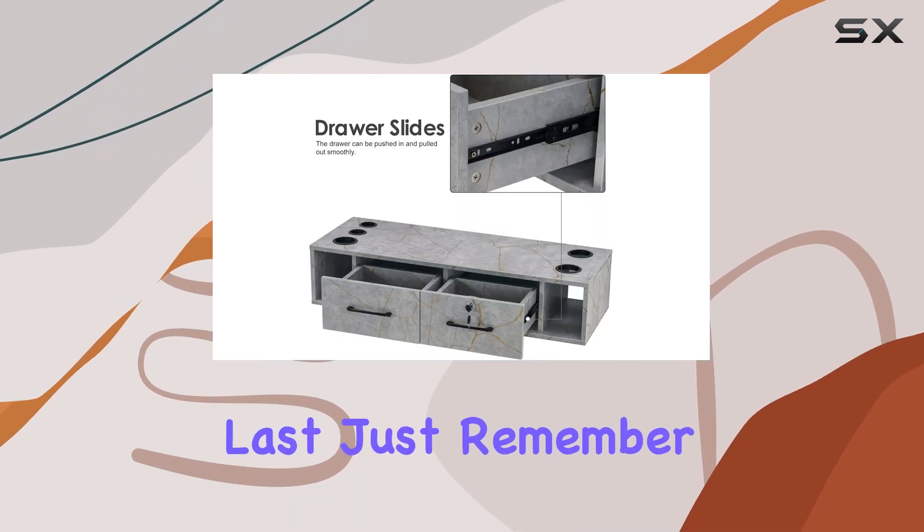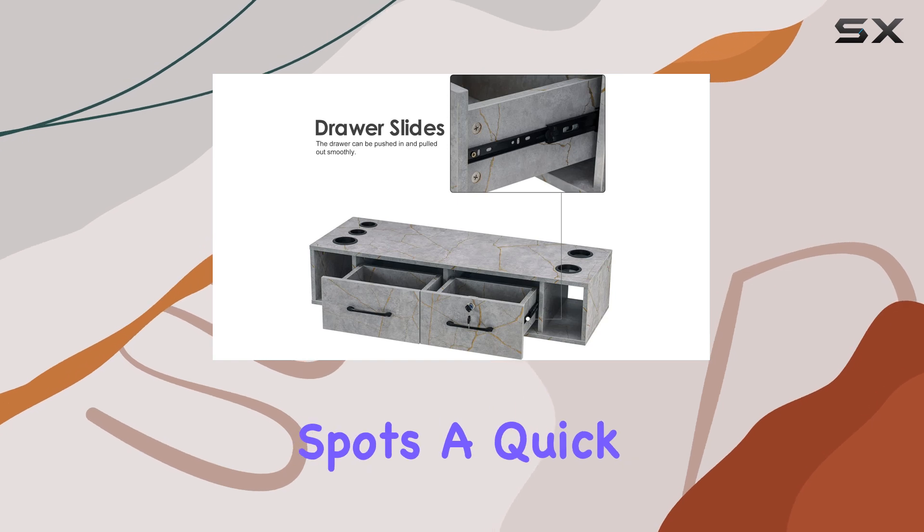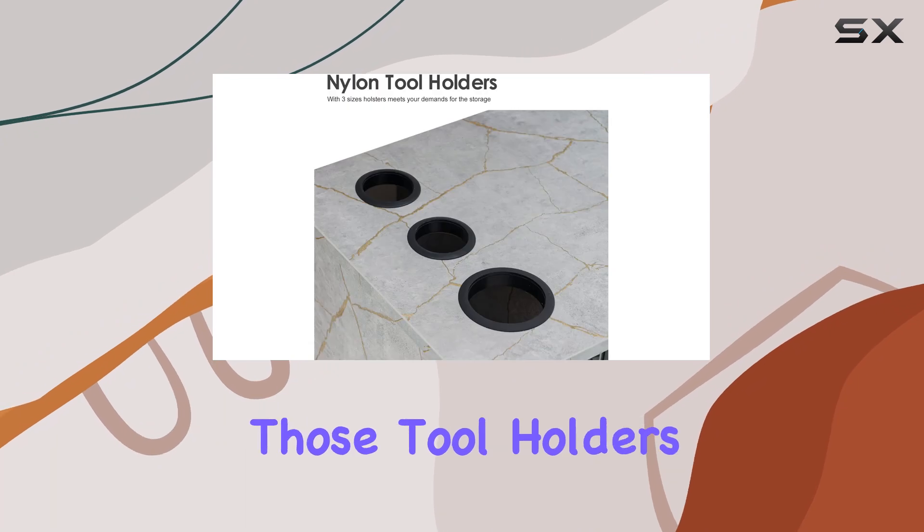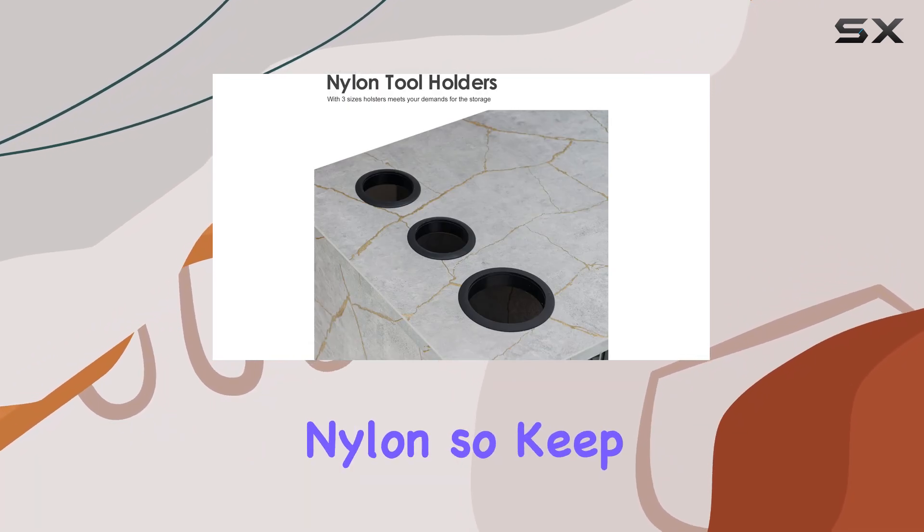Now let's talk materials. Acetone resistant — check. Made of MFC, melamine face board — check. This station is built to last. Just remember, if you do get any acetone spots, a quick wipe with alcohol will have it looking good as new.